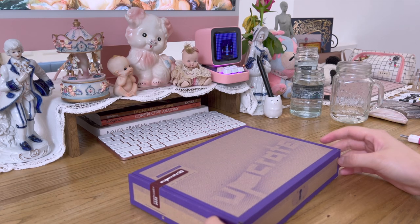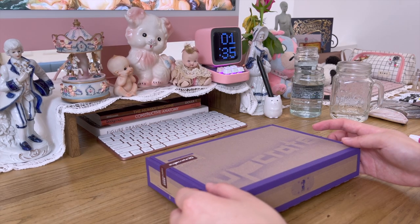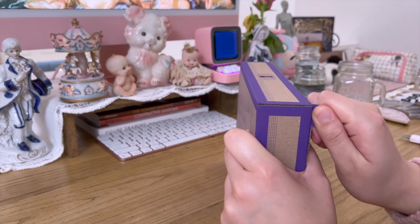A while back, they asked me if I wanted to collaborate with them. We discussed what we wanted to put in the box, and I'm just going to open this right now.